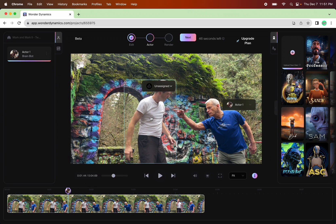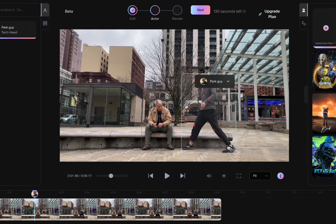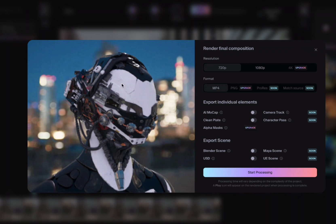Now you can see the little character icon assigned to that actor. If you're doing two characters in one scene where they're both VFX characters, then you would do the second one — just follow the same steps — and make sure they're assigned correctly. Now it's the nerve-wracking part because we're going to render and start using up those seconds.